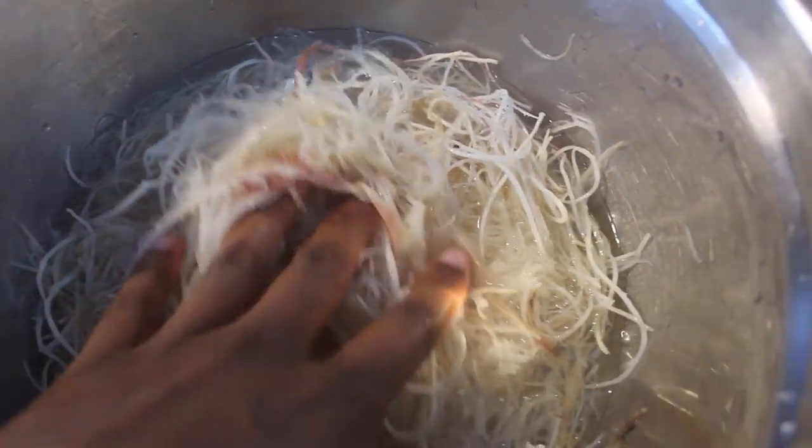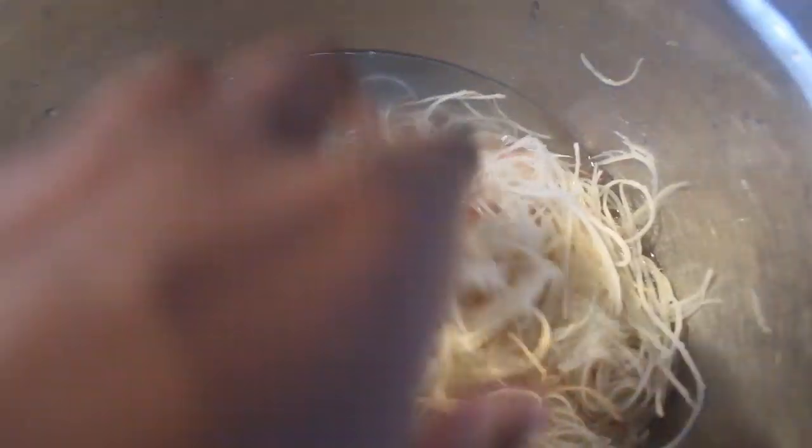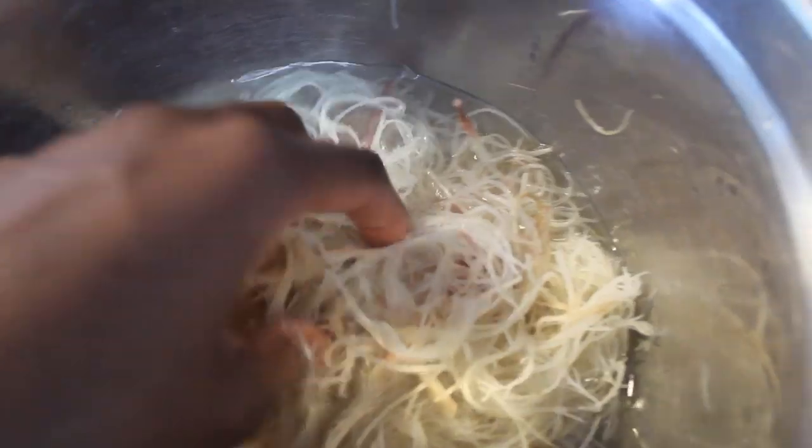Usually when I let it soak overnight, I strain the sea moss from the water and save that water to use in face masks, clay masks, and the deep conditioner I make. I'm not sure I'll do that this time since the sea moss didn't soak very long. Usually the water becomes a little gelatinous because sea moss creates a gel very easily. I'm just going to blend all the water together this time, but next time I soak overnight, I'll save that water — you can use it on your skin or even drink it.